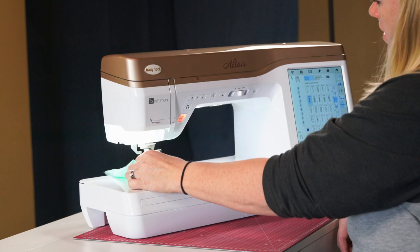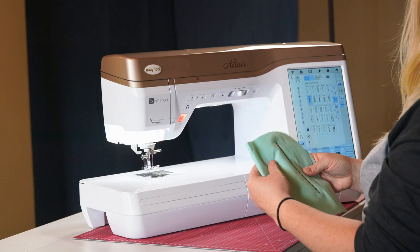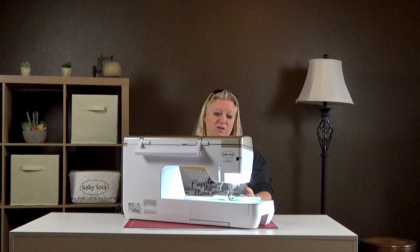This is with the standard default size, and this is when we bumped up the width and length — you can see how it stitches differently. There are a couple more features I'd like to show you. On the bottom left-hand side are some fun little buttons. The first one that's enabled keeps the needle down so whenever you stop it'll always stop with the needle down, which is really nice if you want to pivot. You can turn that off if you don't want it.